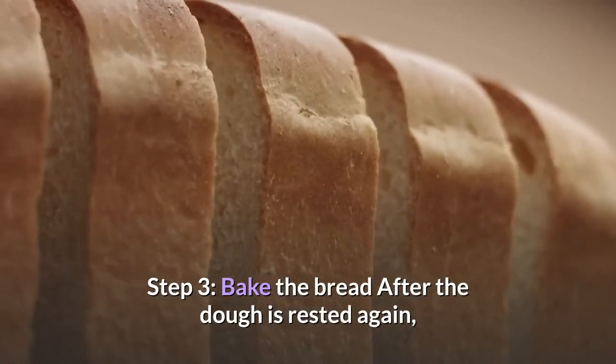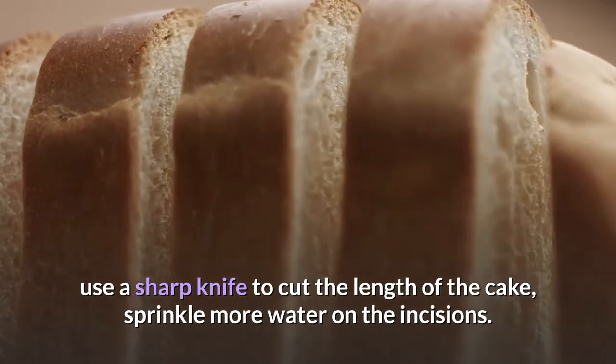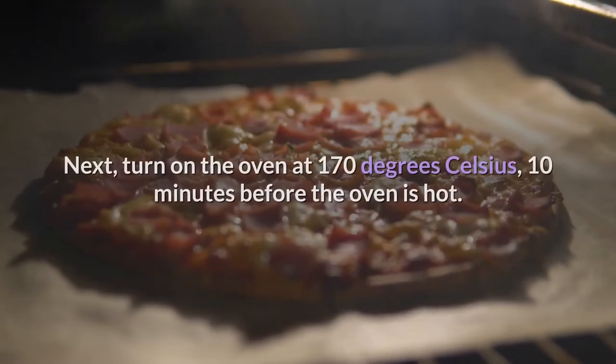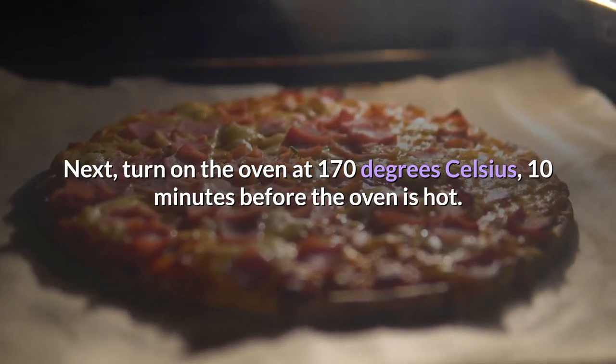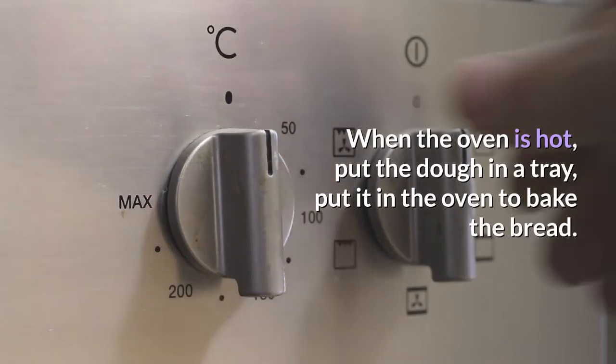Step 3: Bake the bread. After the dough has rested again, use a sharp knife to cut along the length of each loaf. Sprinkle a little water on the incisions. Turn on the oven at 170 degrees Celsius, 10 minutes before baking so the oven is hot.